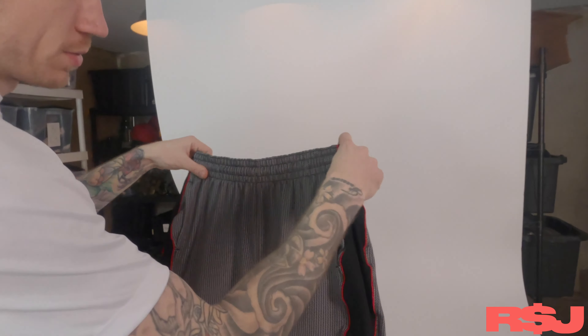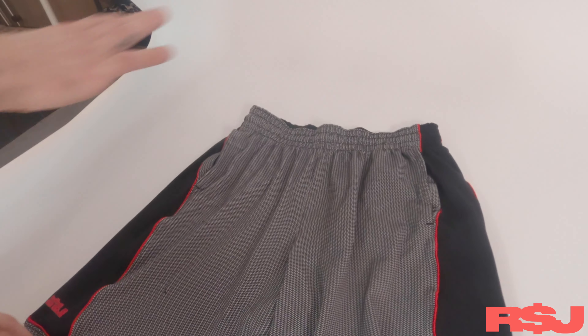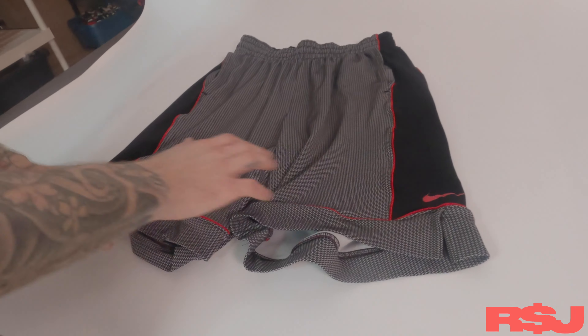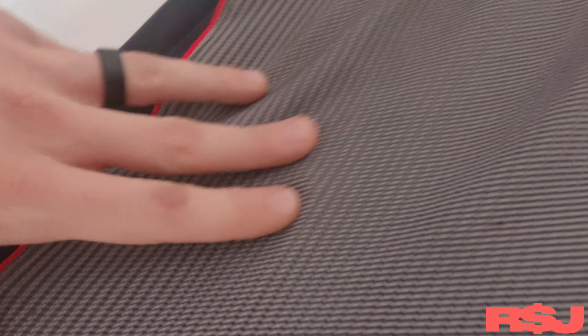Photographing these shorts — I just wanted to show you guys my thought process through these. So when we photograph anything, the first thing we do is just take a main overview image, and then we'll kind of zoom in. We'll get a few detailed shots. So like there's some fabric pulls on there — I don't know if you'll be able to see it, but we'll get shots like that.